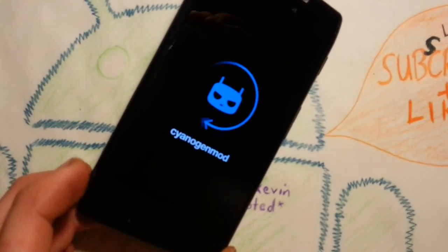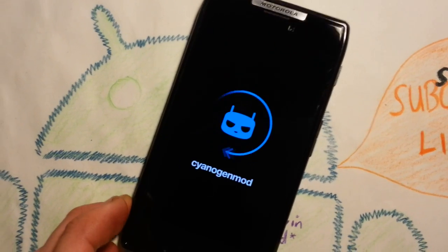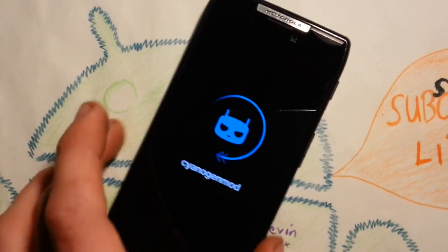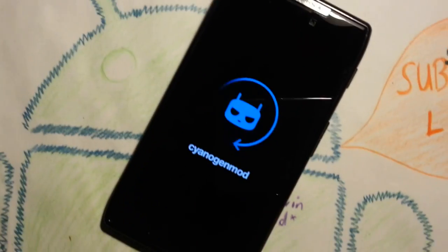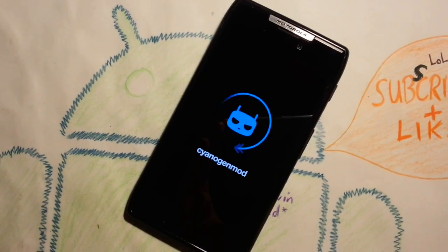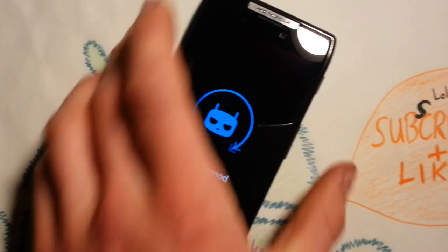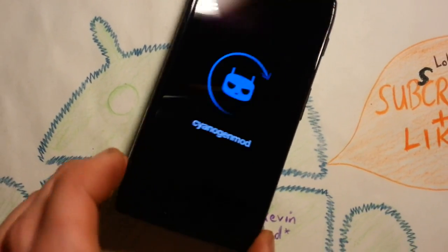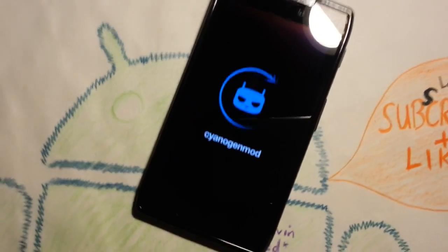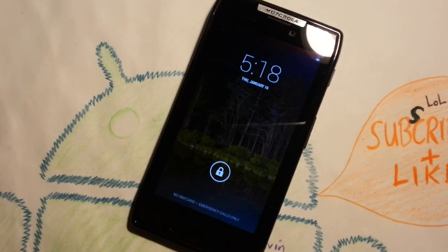CyanogenMod 11 on the Razer, KitKat 4.4. I will show you how to install it on your phone. I'm using the XT910, which is GSM. It's also available for CDMA, so KitKat is available on both versions.